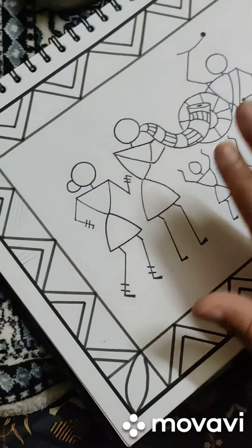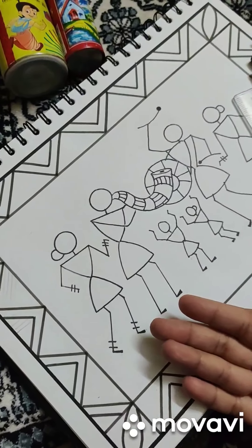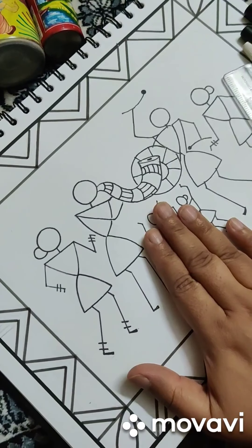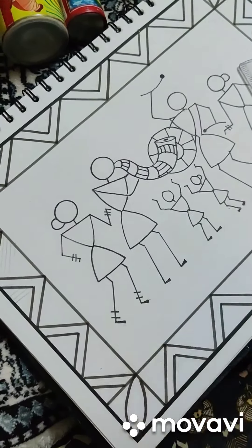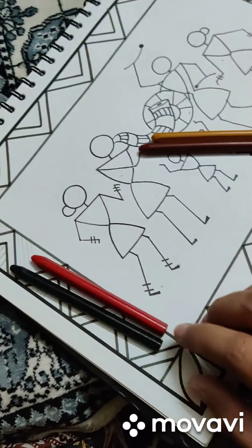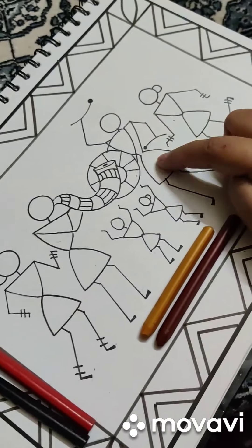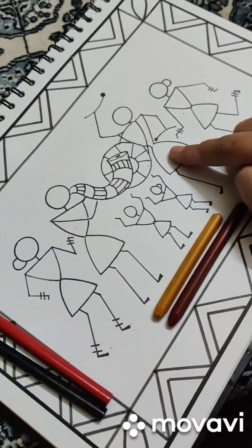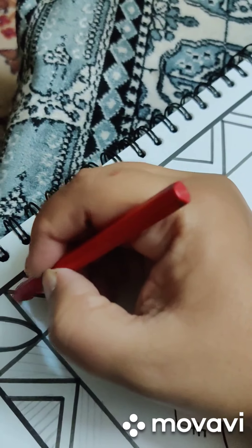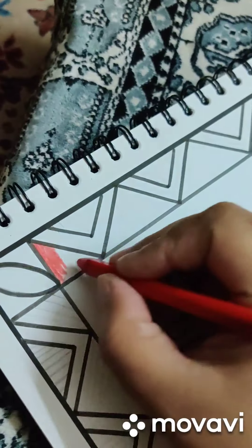As for the colors, the Warli artists used all the earthy colors, so I'll make a combination of that. It is up to you if you want to make it colorful. I've picked these two colors for my border and this one for my base, because I have decided to keep the figures white. I have taken red and black for the border.